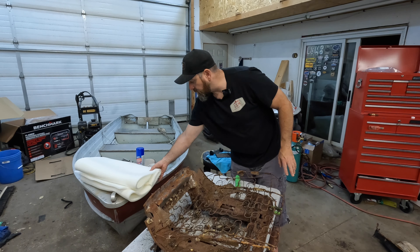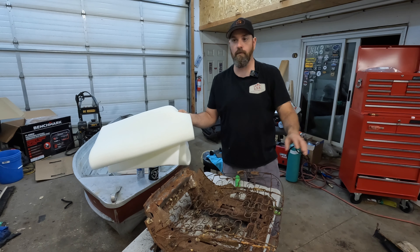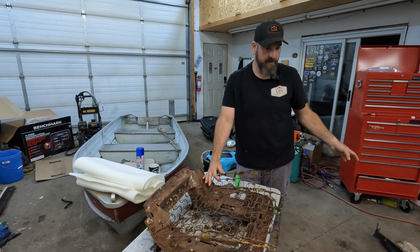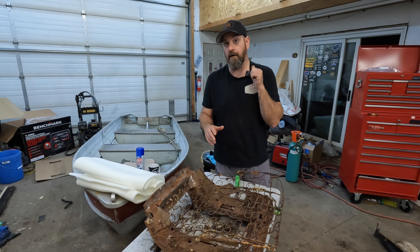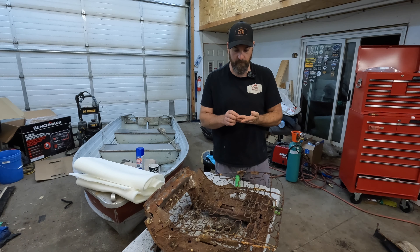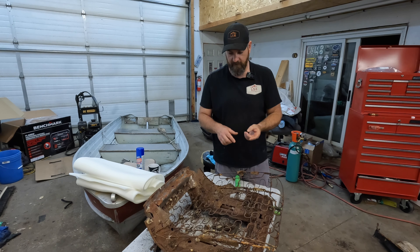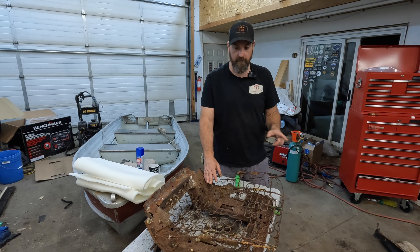We've got some issues with the springs, and the foam is pretty much destroyed. I do have some extra foam here and I'm going to use this to help support the original stuff and fix that up, but I'm doing this as cheaply as possible. The only thing I bought are the covers for the seats and the hog rings.